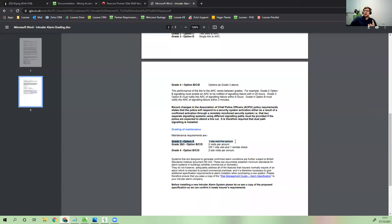It generally doesn't make sense to put a graded alarm into a property that doesn't require one. The average household insurance cost is a couple of hundred pounds a year, and you get a 5% discount — maybe a £10 to £20 saving on your premium. Yet the maintenance alone on a bells-only system was around £95 per year, and on a monitored system around £165 per year. So you're paying £95 a year to get a £20 discount — it doesn't seem to make a lot of sense.